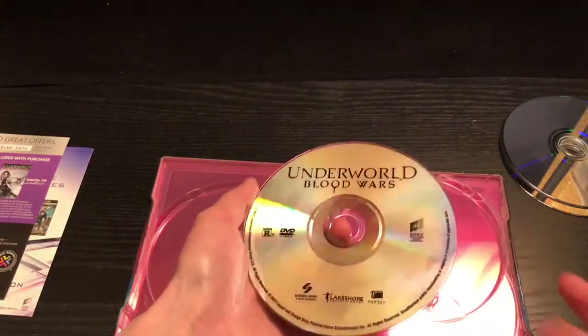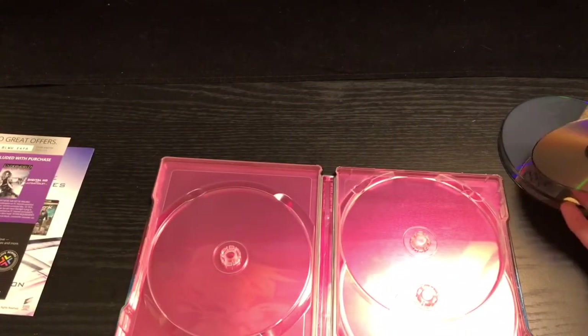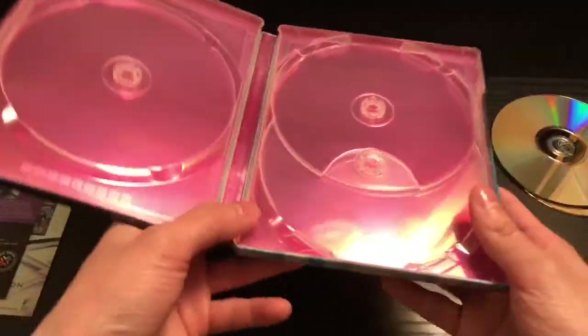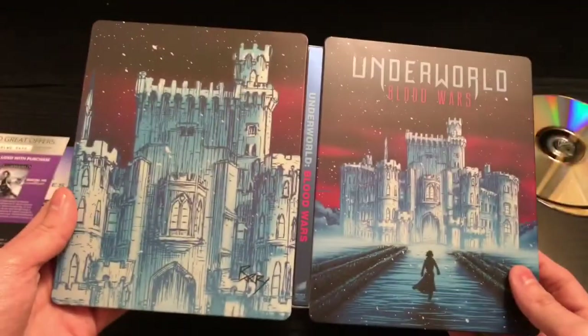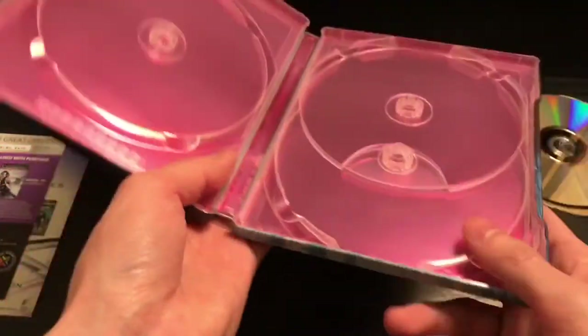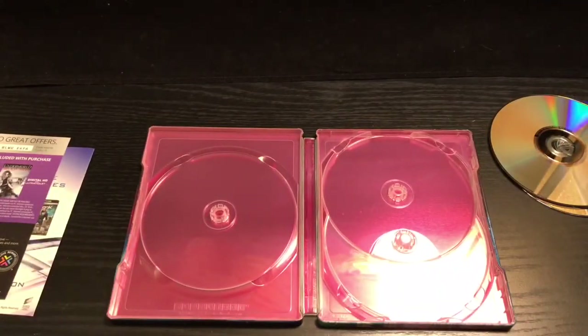It does come with the DVD too — they didn't say DVD on the front, which is pretty cool. So you get the 4K disc, Blu-ray disc, DVD, and digital copy. That is everything in the steelbook — outside is awesome, inside sucks, movie was cool. What did you guys think of this movie? Did you like the steelbook? Are you gonna pick it up? Let me know in the comments.